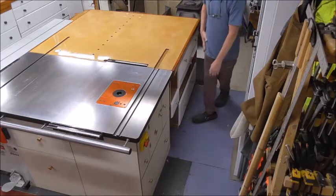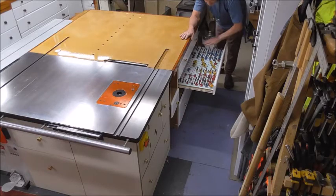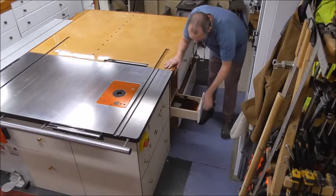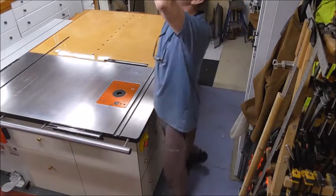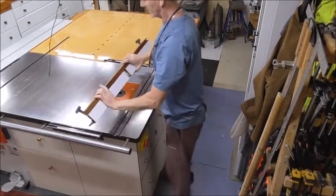The router bits — if you've seen a recent video I did on this — the router bit drawer. So everything is there, including featherboards and such things. Above the station I have the rip fences directly above, so everything is there.